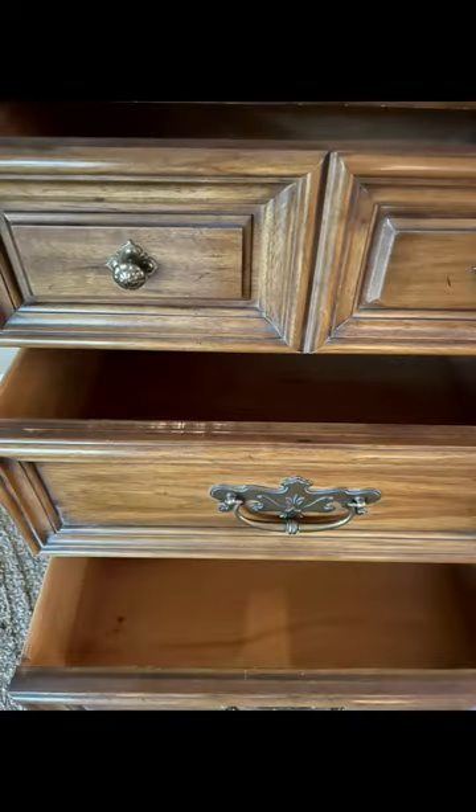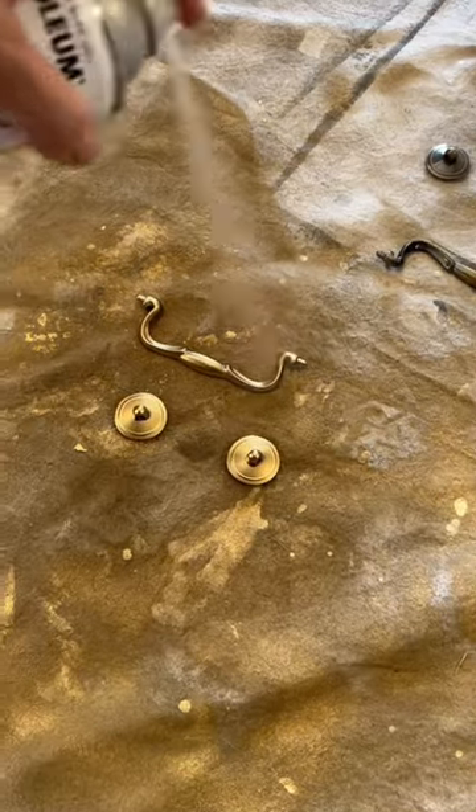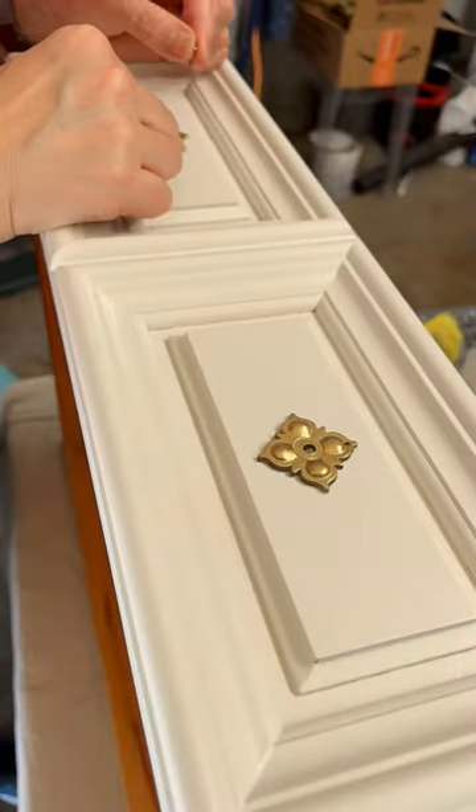Number two: see that chunky hardware? I replaced it with something a little bit more delicate, and I sprayed everything to match.